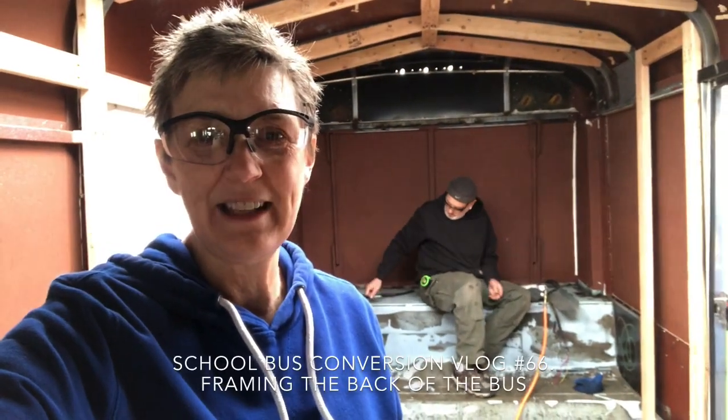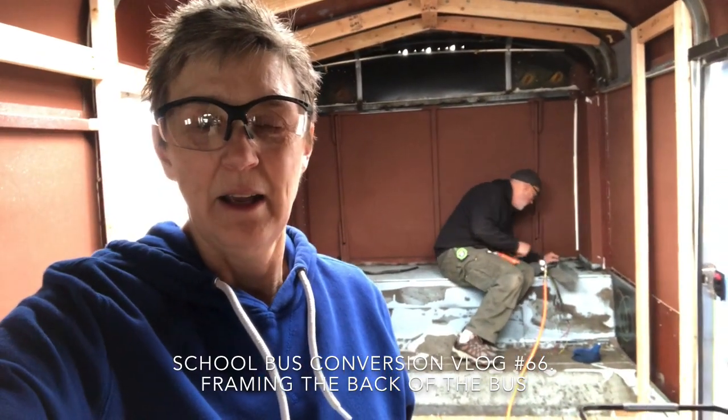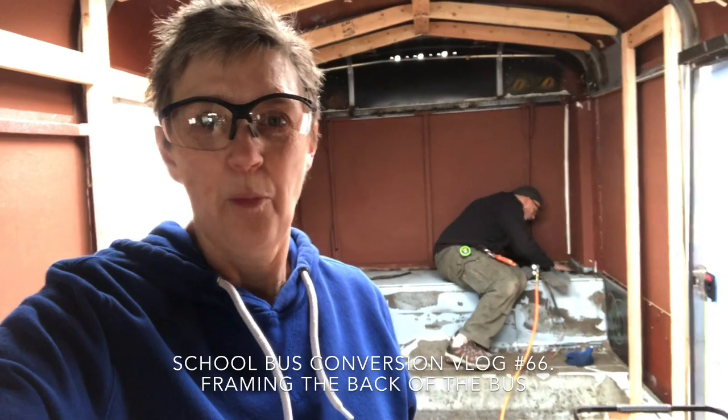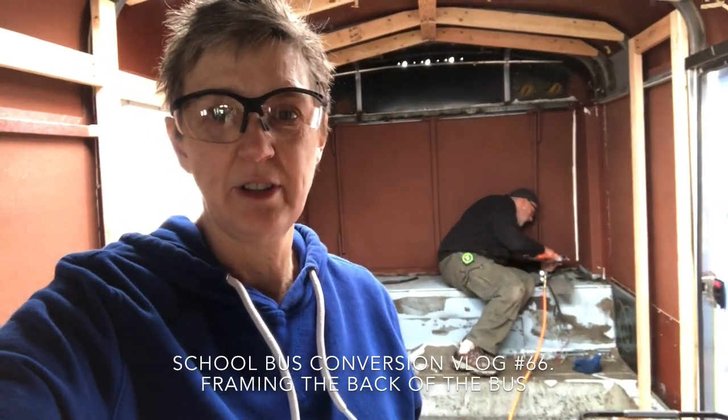Hi guys, so it's time to figure out what we are going to do with the back of the bus. Because we're having a Murphy bed, we are going to use the whole back of the bus for storage.